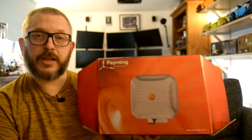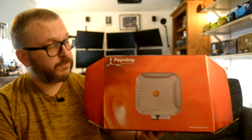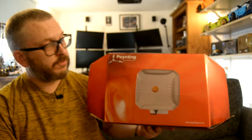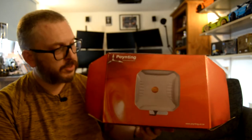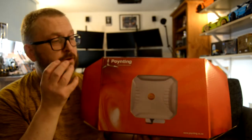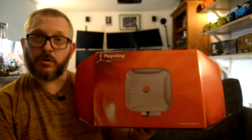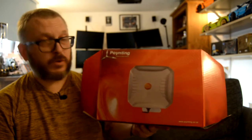Today I'm going to be doing a review of the Poynting XBall2 V2 antenna. In summary, it's a directional antenna designed for mobile broadband, covering all the frequencies from 2G to 4G, excluding 5G, which Poynting have created a new model for. I'm going to be looking at what's in the box, then the specifications, then some tests to see how it performs in reality versus what Poynting have said, then we're going to install it on my wall, and finally a conclusion on whether you should go and buy it.